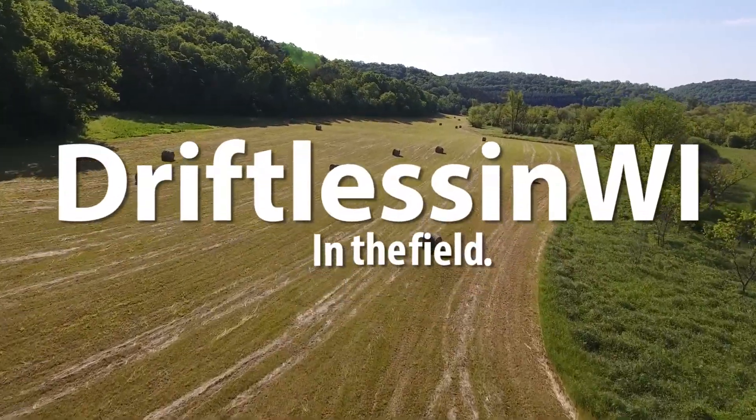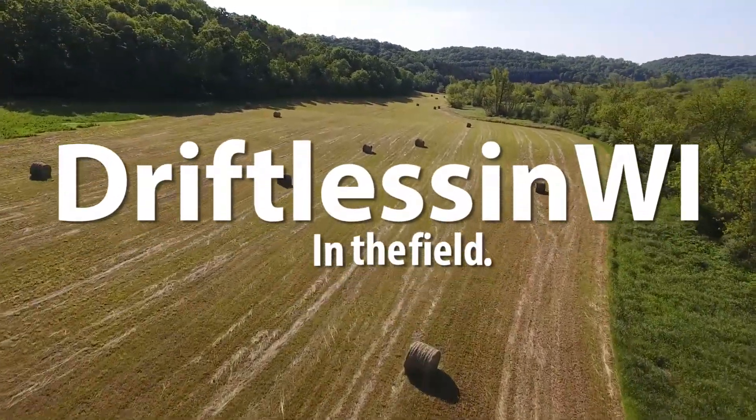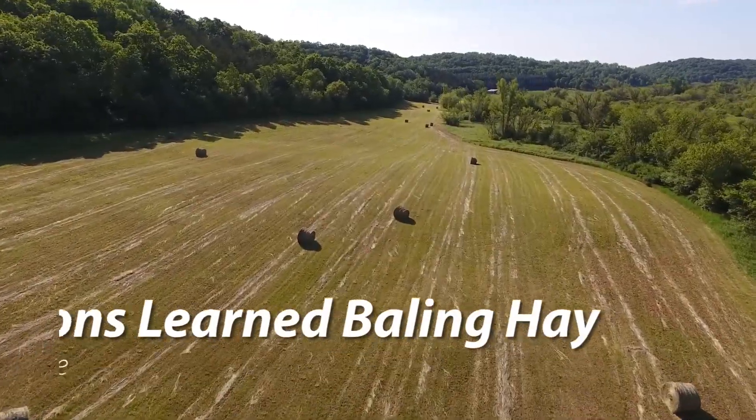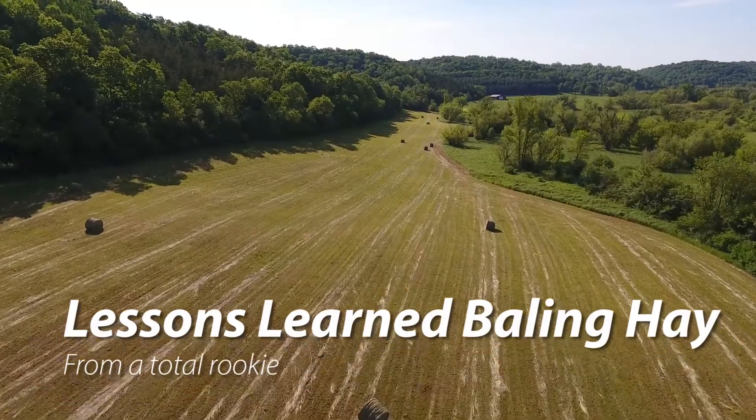I wanted to do a video just to give an update on how my first season of baling hay went. This is my first time ever baling and if you watch some of the previous videos you'll see some of the equipment that I purchased to put up my hay.